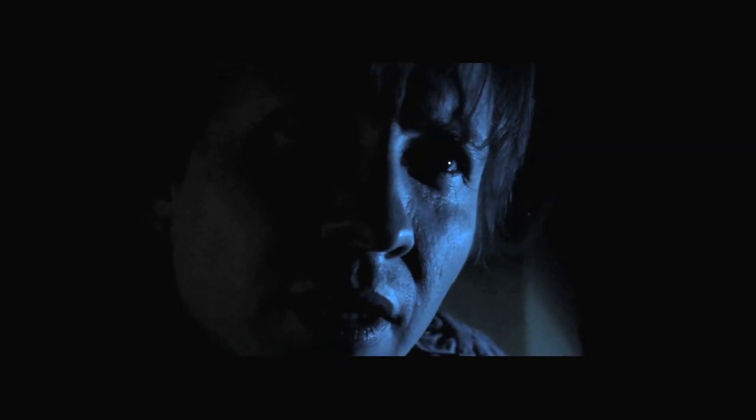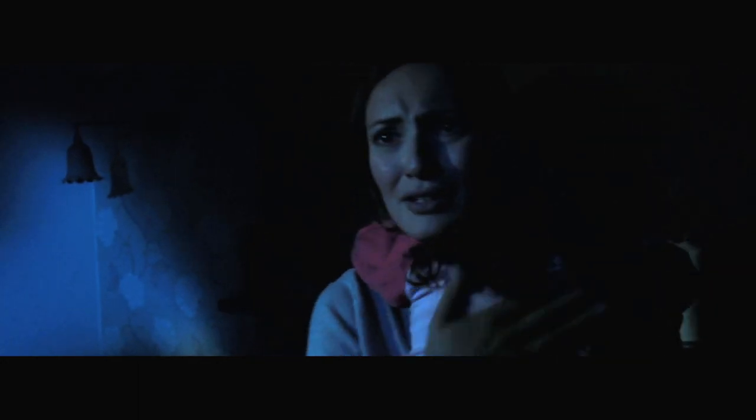Hey there guys, it's Zander here. Welcome back to part 8 of the How to Make a Movie Series on The Real Deal, which is charting our progress making our very first feature film. This video is going to be all about the making of the Proof of Concept trailer.